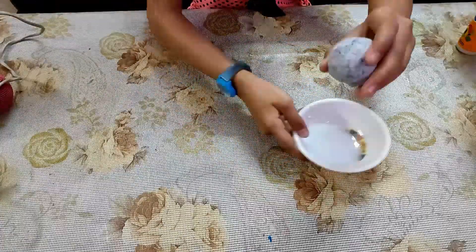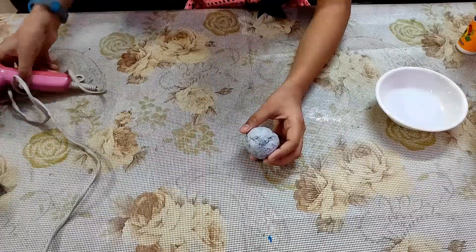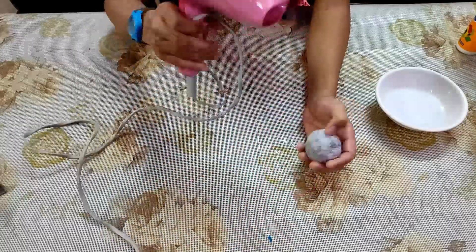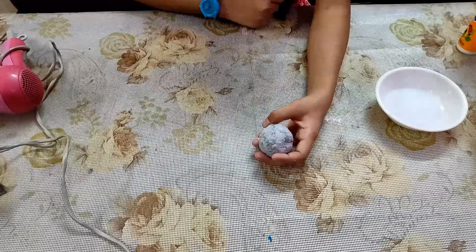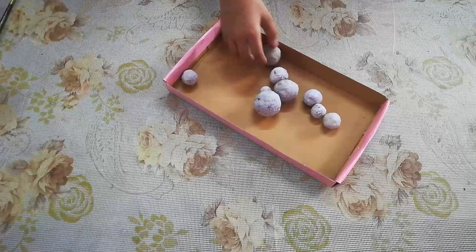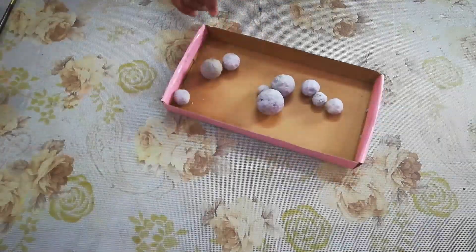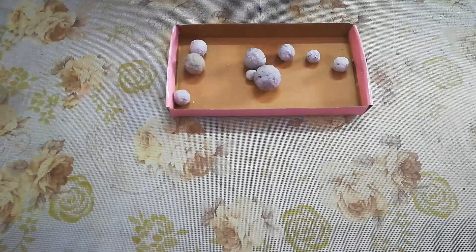We will dry it. You can put it in the sunlight or in the oven. If you have a hair dryer, you can also dry it with the hair dryer. Let's dry it with the hair dryer. I have made different sizes of balls since we used different sizes of planets. We made the same process. It has been very hard after drying.